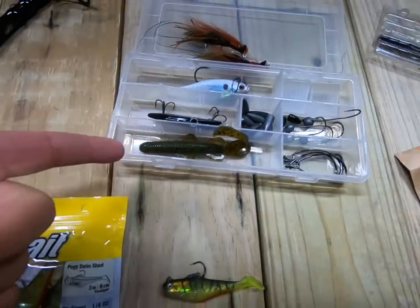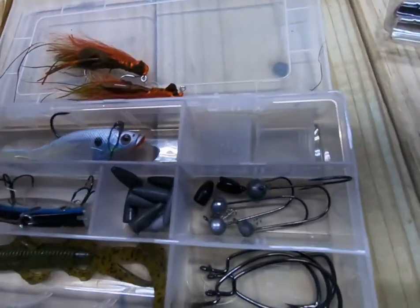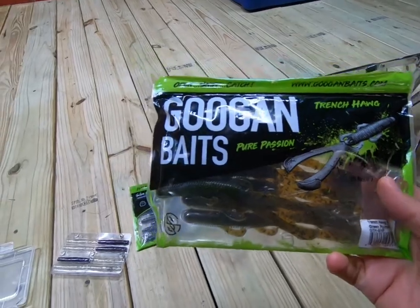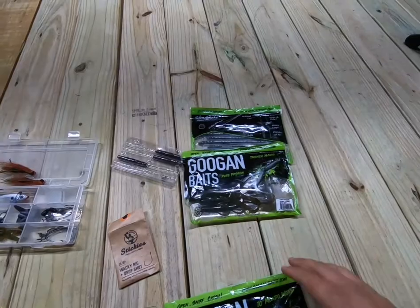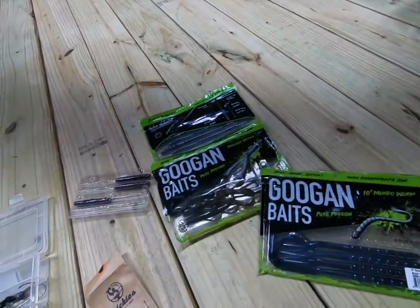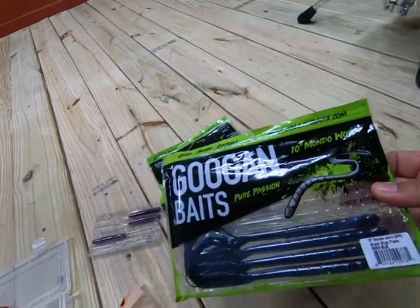I'll throw in some worms — these are the slim shaky worm. I do have jigs for that, just in case nothing else is working. The trench hog is awesome at creeks here down in the valley — actually one of my favorites. And I also bring the mondo worm, blue flake. Blue flake is awesome. I keep it with me just in case all the others don't work.